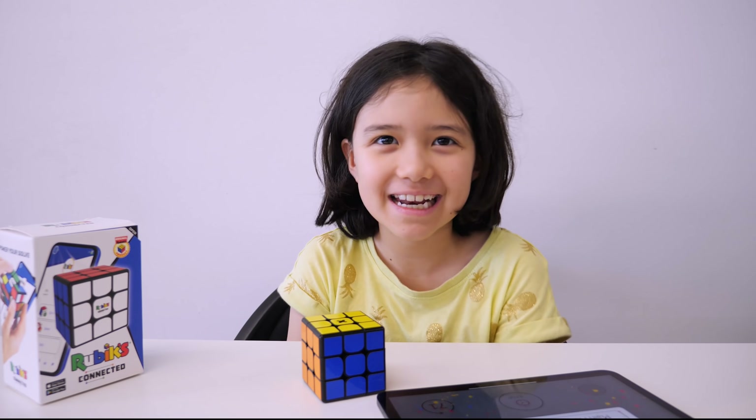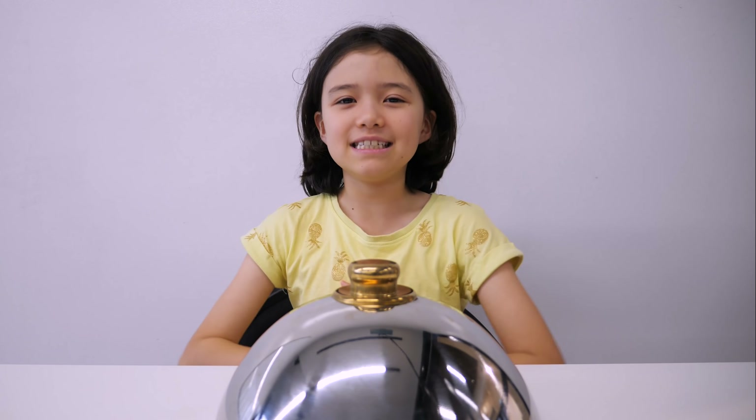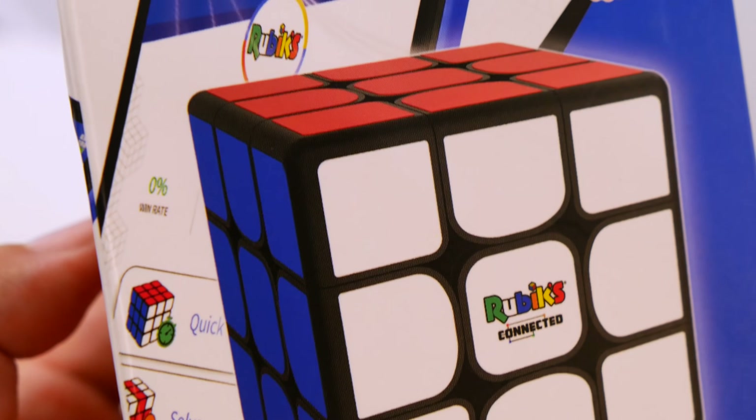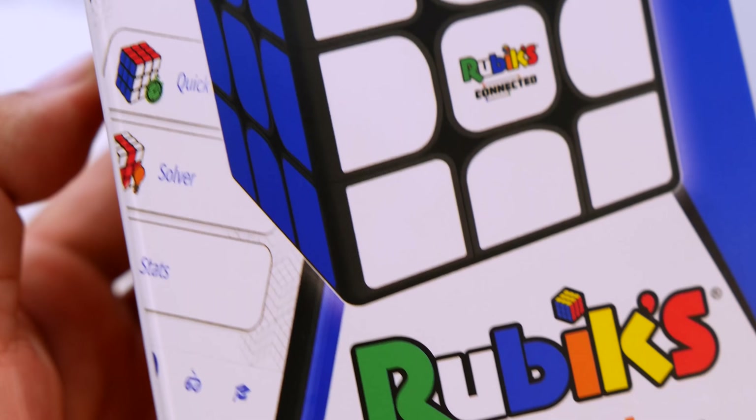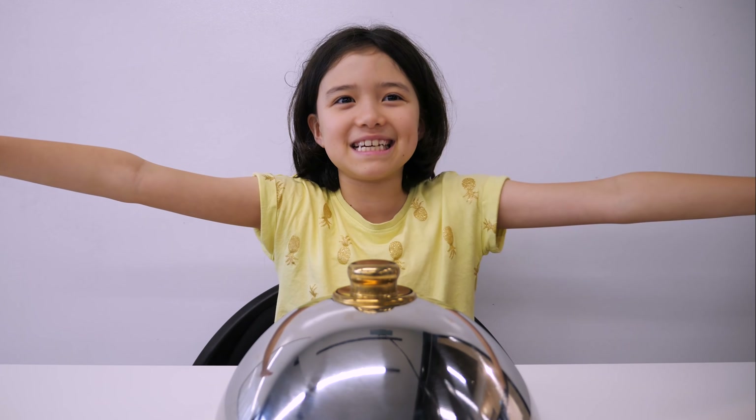One of my best times on this Rubik's Connected! Hello everyone. Today I'm going to be reviewing Rubik's Cube's latest, most exciting, magnetic Bluetooth cube. But the best part is that there's no Ting Man to interfere.